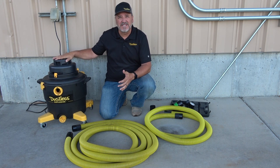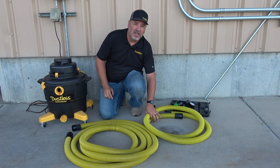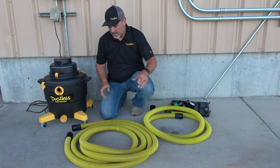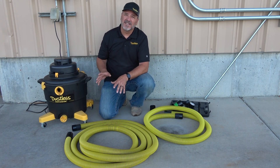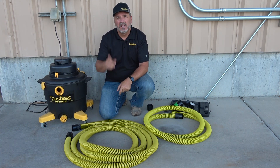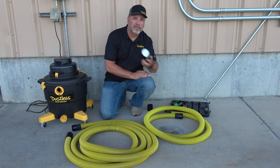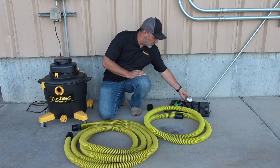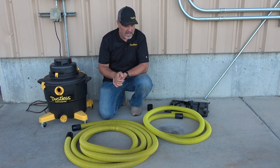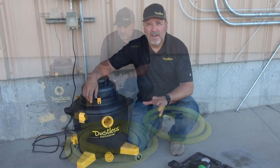For this test, we have our D1603 wet-dry vacuum. We have our standard 12-foot hose that comes with the vacuum, part number 14251, and we have a 25-foot hose section, part number 14291. We will also have a couple of couplers so we can couple these lengths of hose together. We have our pressure reader and our CFM reader to measure performance with extended lengths of hose.